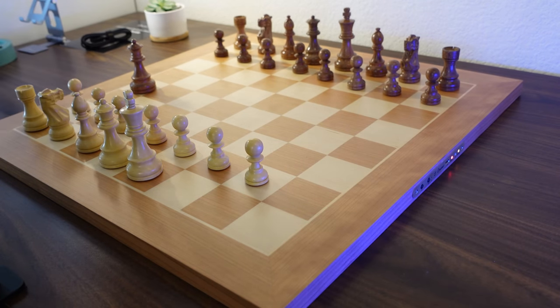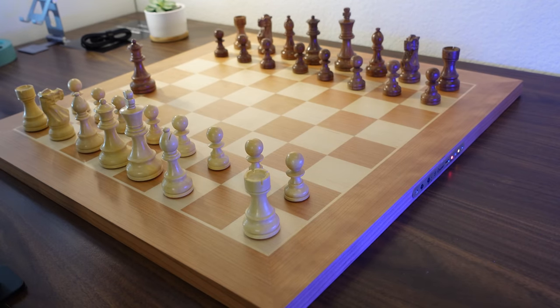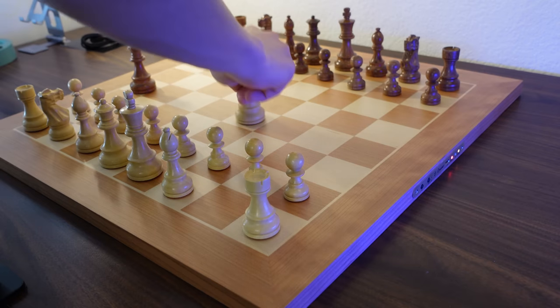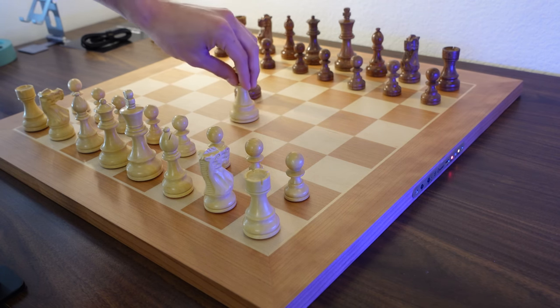This board is compatible with several third-party apps such as White Pond, LeeChess, Chess Dojo, Chess PGN Master, and Chess for Android — a whole bunch of different apps. All these apps can be found on the Chessnut website. I'll have a link in the description of this video if you want more information about this chess set, the apps, or anything like that.